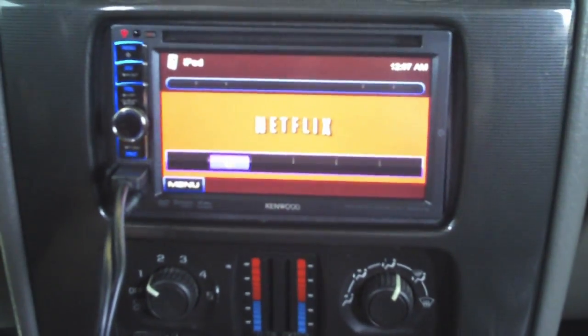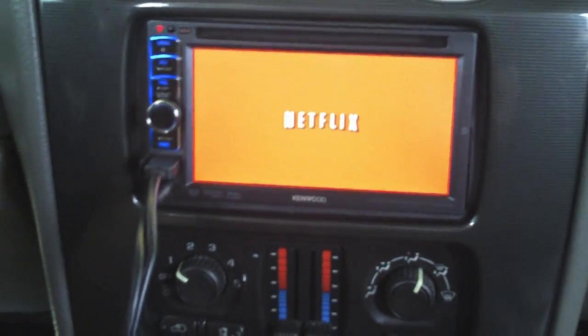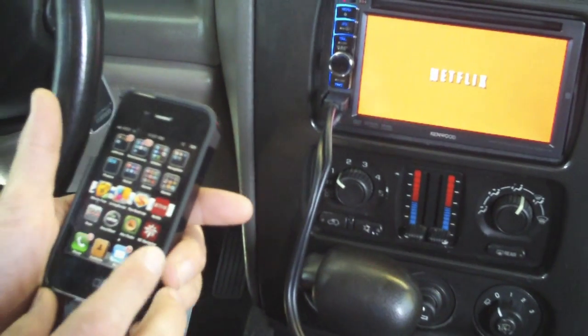We can do Netflix now straight onto your screen. So if you're on a long trip, you've got cell service, and you don't want to watch the same movies anymore, you can stream Netflix straight from your phone right onto your unit. You can also do video iPod and everything else like you'd expect.